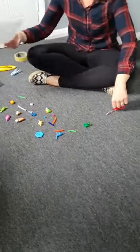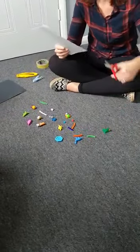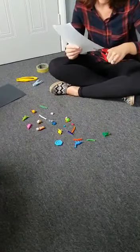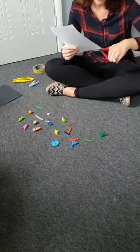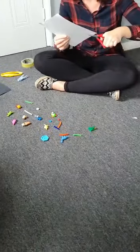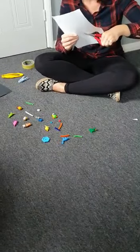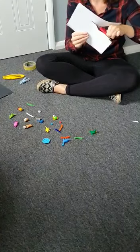First of all you need to choose what animal you're going to do and draw it on some card. I've chosen a penguin and I'm going to carefully cut round my animal. Today's activity is great not only for using tweezers and picking up the objects but also for cutting. Just be careful when you cut your penguin out and take your time for whatever animal you choose.